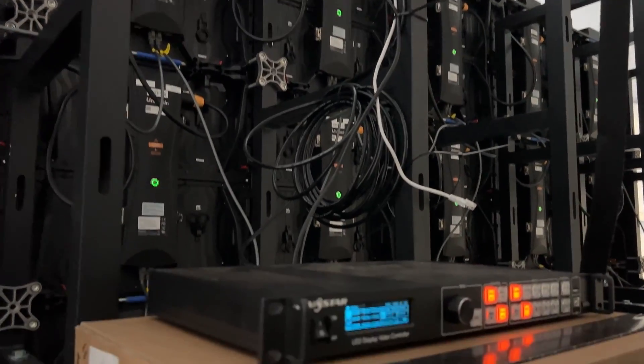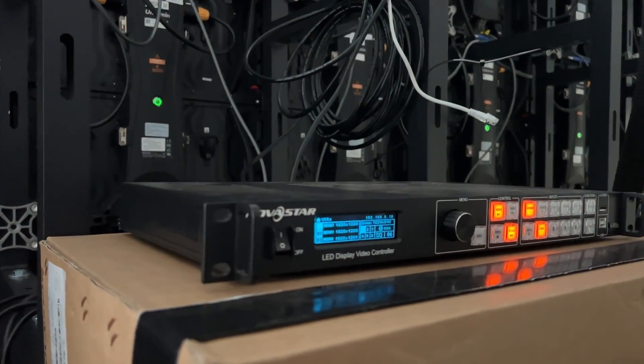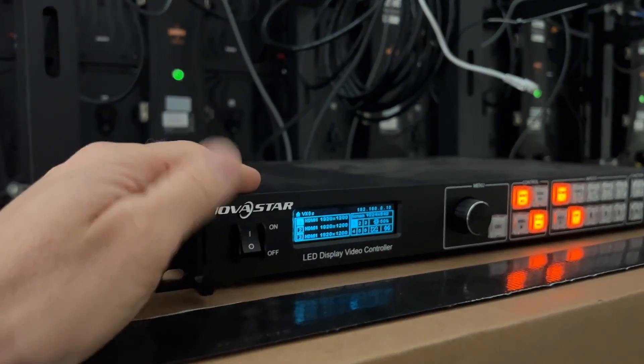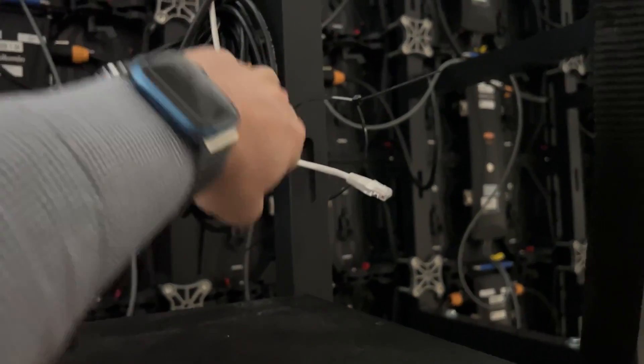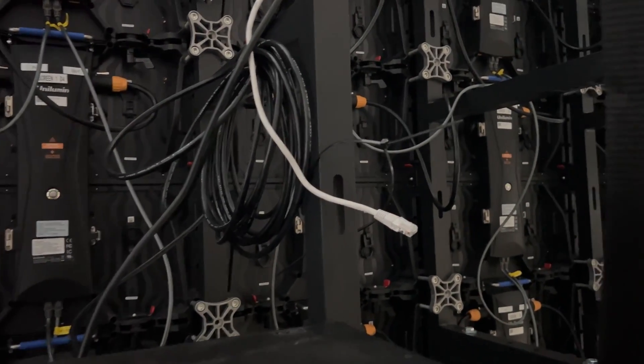Once you're done with all the cabling and setup, you want to switch on your scaler. You connect this little element, switch it on — it's always in the right settings — and the one cable that comes from the top is actually for your internet access point.